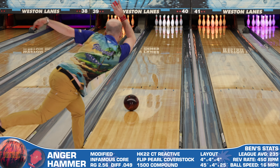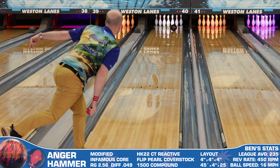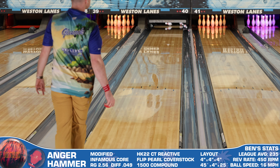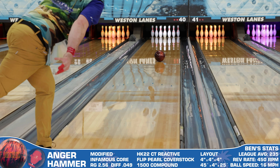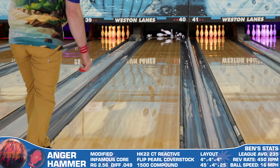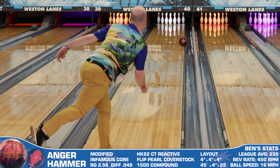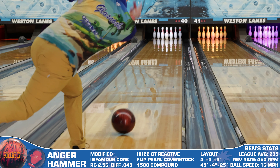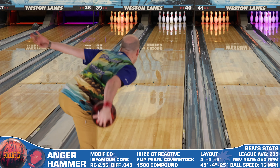For the layout, I decided to go with a 4x4x4 2LS layout. This is one I don't use terribly often as it is about as strong as I can drill a bowling ball, but I figured with the Anger being a lower tier piece, why not let it eat? The likelihood based on the core and cover combination is that it's not going to be unusably strong, and with how good the Arctic Vibe was with a similarly strong layout, I figured I couldn't go wrong going strong.